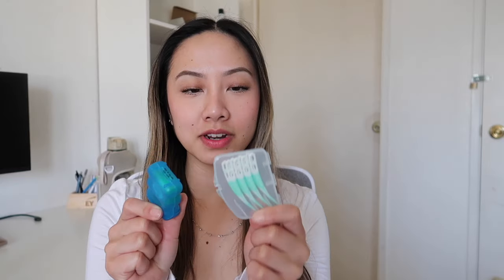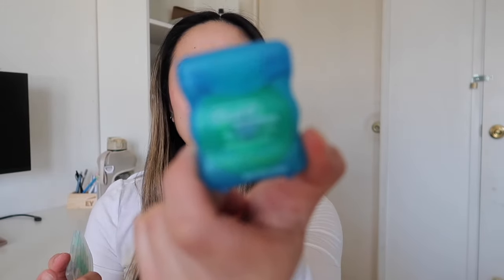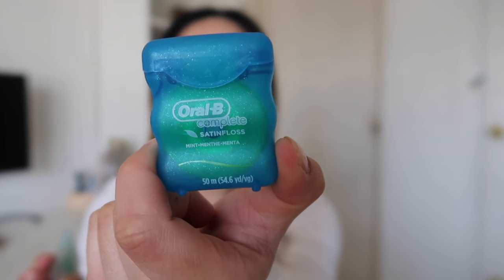In another mesh pocket I keep my sunglasses from Urban and my Kate Spade wallet together, so when I go out on weekends I can just pull them out and throw them in my purse. I also keep gum and floss in that pocket — two different kinds. One is the pick-style and one is regular satin floss, which I don't actually like, so I just keep that one in there for emergencies.